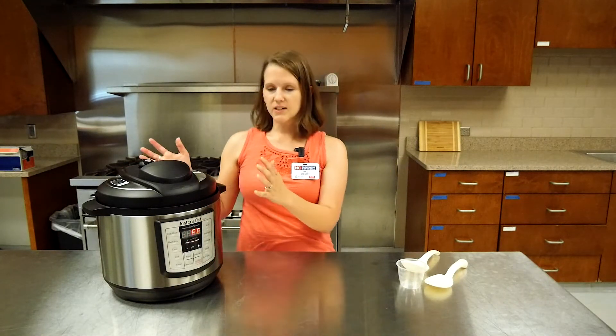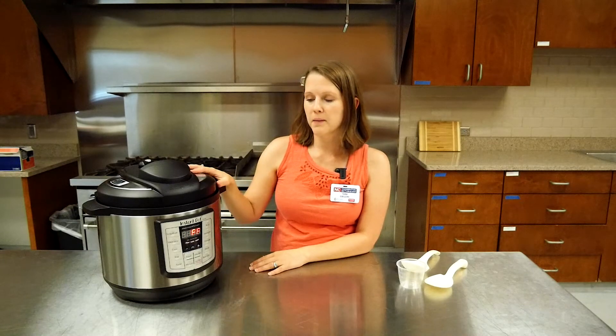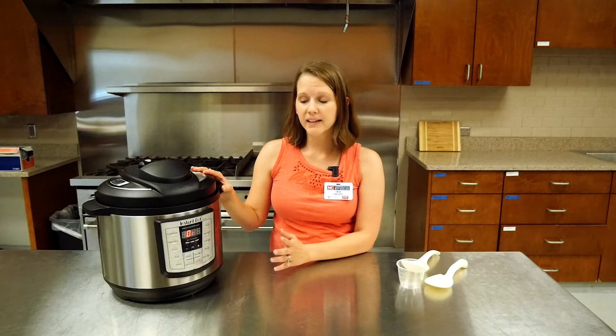This has been your introduction to the electric pressure cooker. Stay tuned — there are more videos coming, including conducting the initial water test. When you first open your unit, you can use that water test to make sure everything's working properly, and then we'll try out some foods in the pressure cooker.